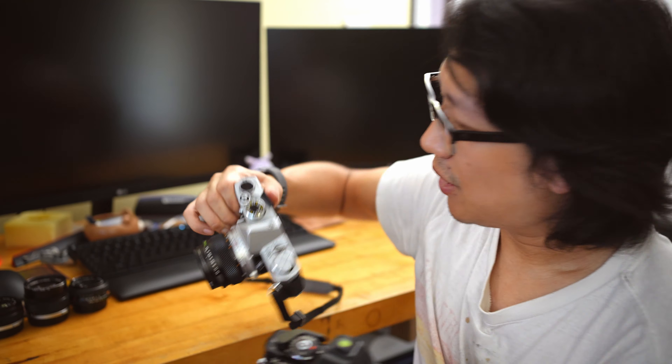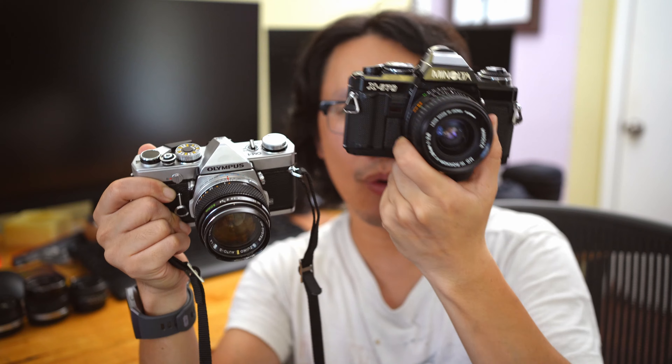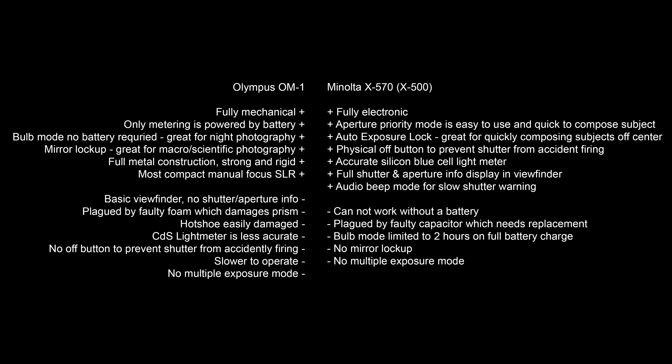With both cameras you'll be able to take excellent pictures — whether it's fully mechanical or fully electronic. I think it really comes down to your personal needs. With those pros and cons I mentioned for each camera, you be the judge and the decision maker. If you guys have any questions about any of those particular cameras, feel free to ask me in the comment section down below. I'd be happy to answer and I hope you found this video helpful in helping you decide whether you should get a fully mechanical camera or an electronic camera with aperture priority exposure. Thanks again for watching and see you in the next one. Take care.